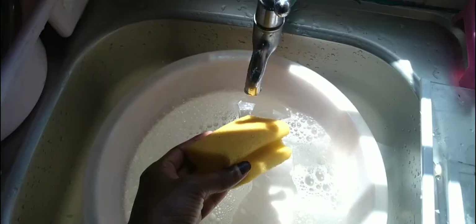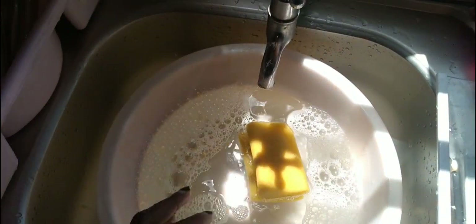Next, I clean the dividers with the dishwashing liquid and cold water, doing this using a dishwashing sponge, then rinse with clean cold water.